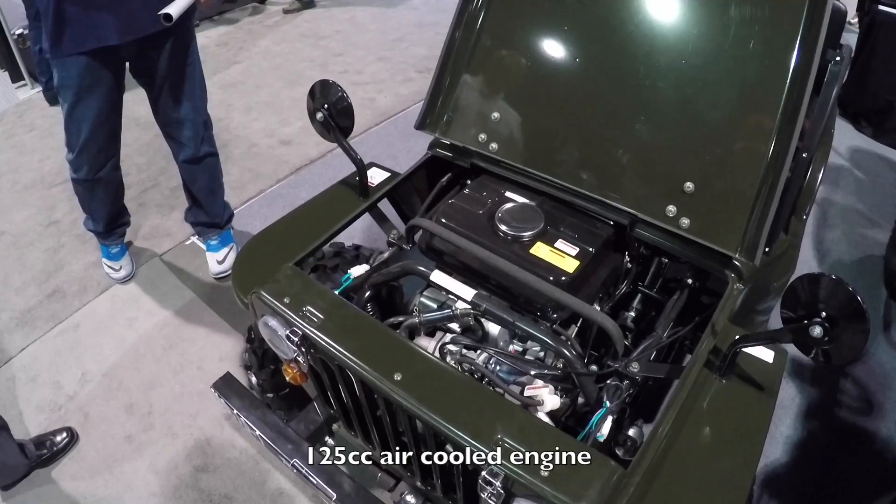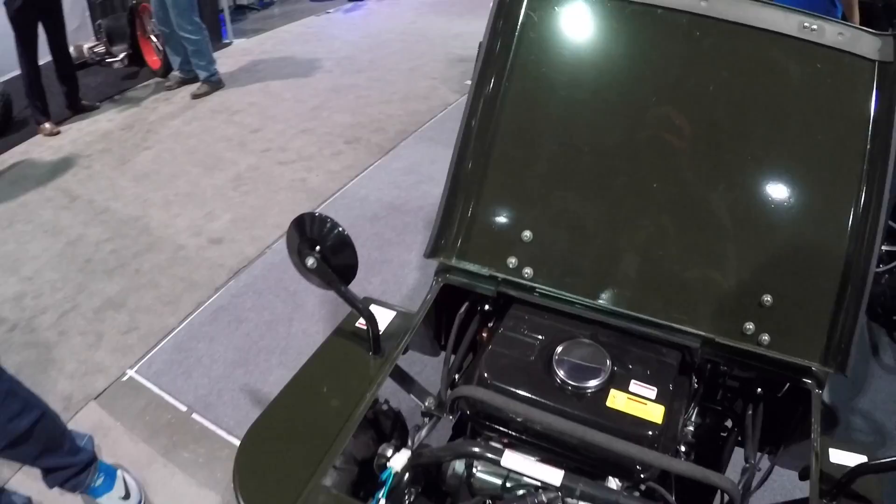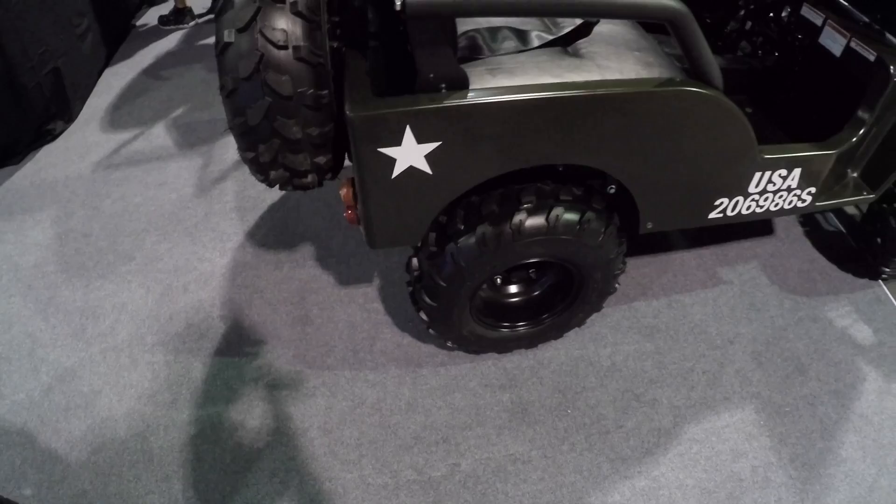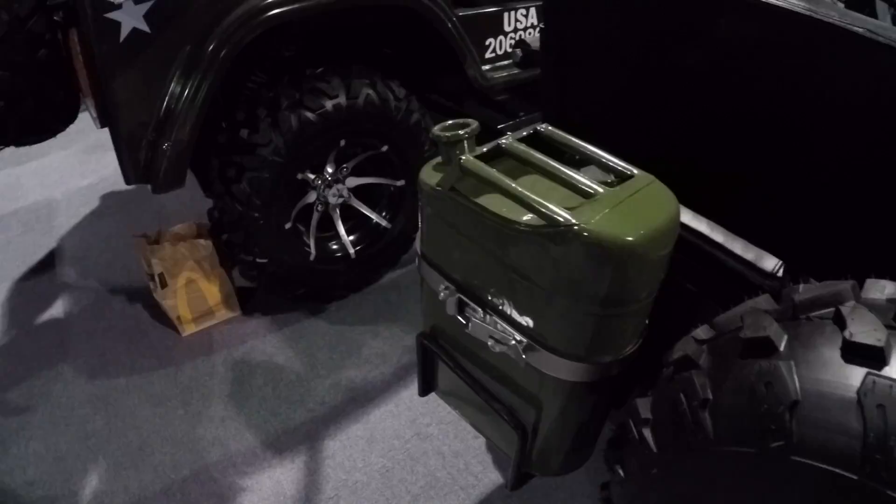It's got a 125cc gas motor in there that can push you up to about 40 miles an hour. It's pretty cool — you've got a gear shifter, three speeds with no clutch. Pretty cool knobby wheels so you can go off-road, and it even has a full-size spare in the back and extra gas in the back. That's awesome.